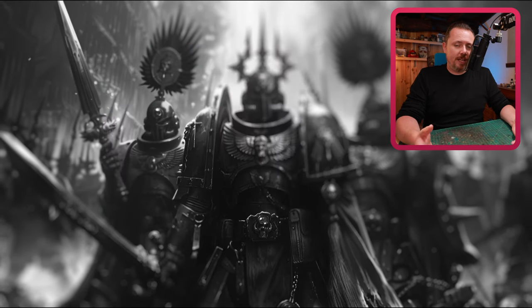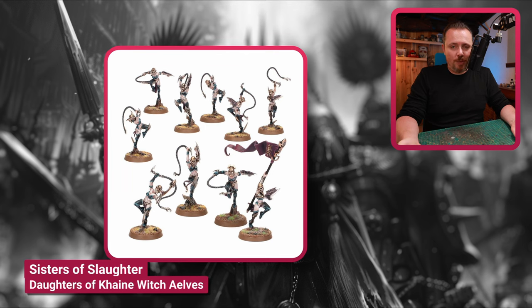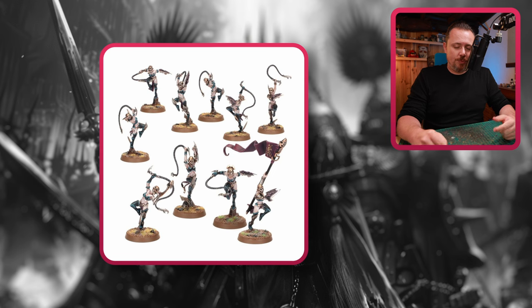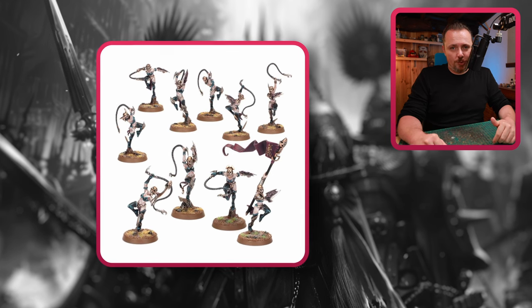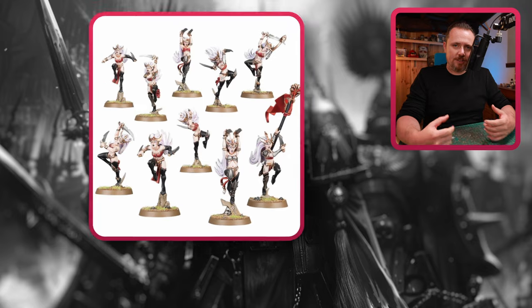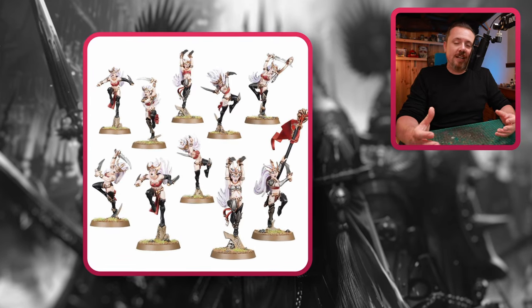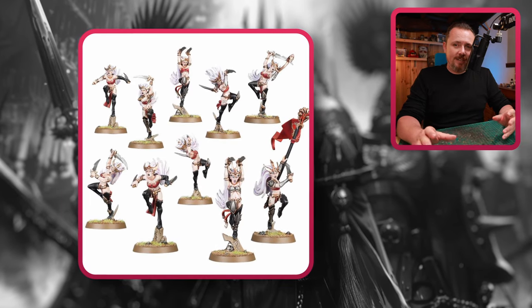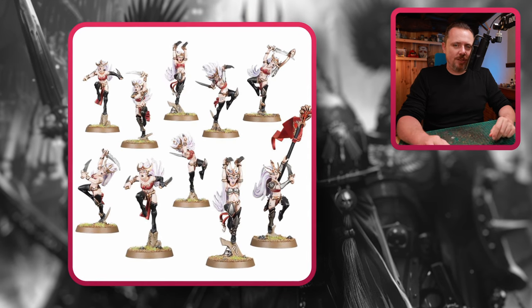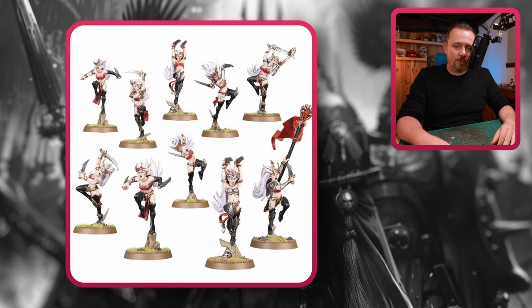And of course, we have the Daughters of Khaine — the Witch Elves. The ones with a whip and a shield, and the ones with two daggers. This is one kit with which you can build both, and you can use a whip and a dagger instead of a whip and a shield or two daggers, so you can mix and match quite a lot. It will still look pretty cool. With this kit you get 10 of them right away, and I think it's a decent alternative for getting a box of regular cultists.